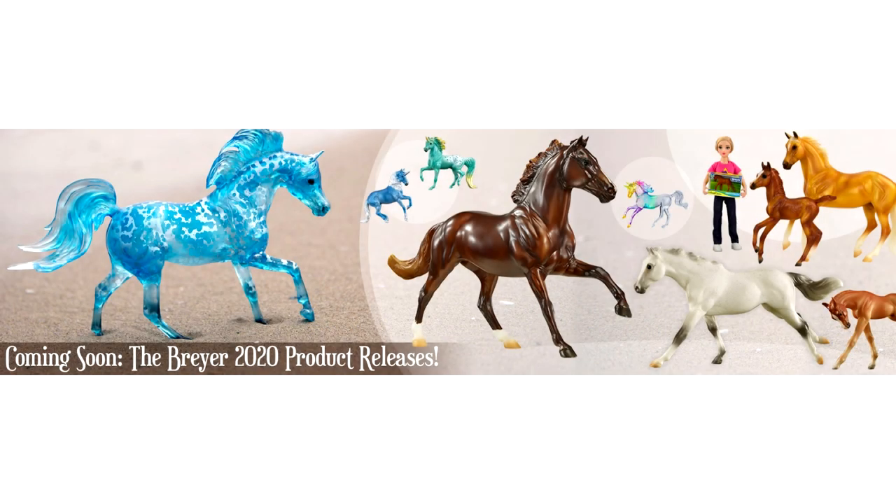Hello everyone, StormyStrike here. In this video we're going to be going over the new 2020 regular run Breyer models that have been revealed so far, and I'll also give my thoughts and opinions on them. There is a lot to go over so let's just get right into it.